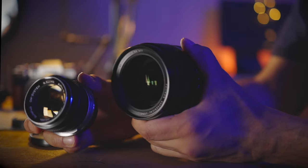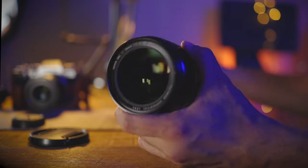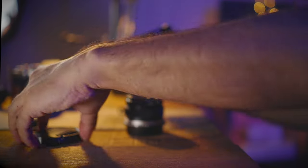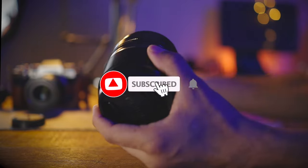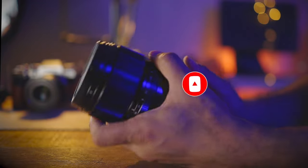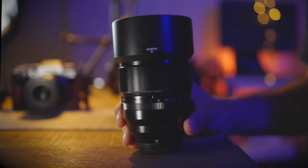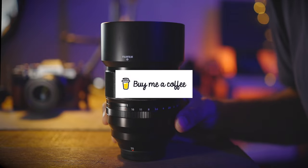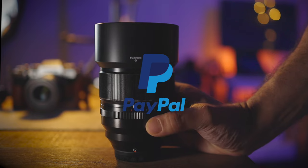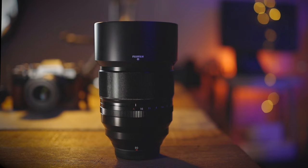That's it for my review on this lens. I know it's not a long review, but I do hope you found some of the information useful. Don't forget to give it a like, share, comment, and subscribe. I've left links to all the gear I use to make these videos in the description below. If you'd like to support the channel with a small contribution, I've left a link to buy me a coffee and also my PayPal link in the description below. See you guys in the next review or video — peace.